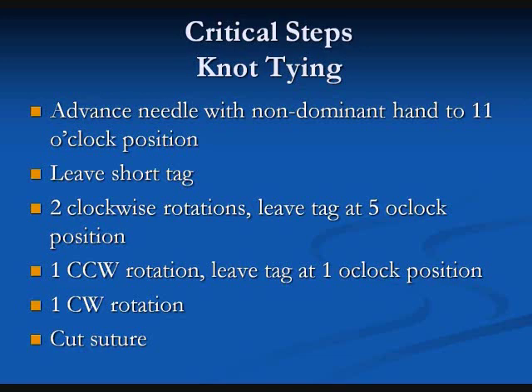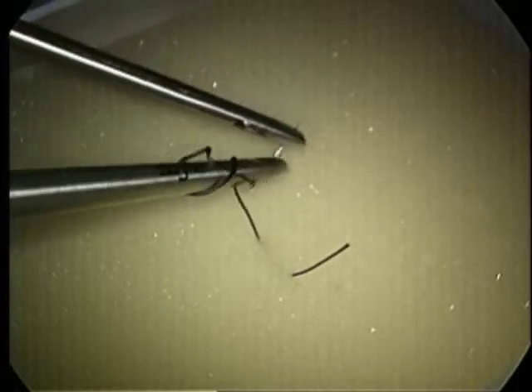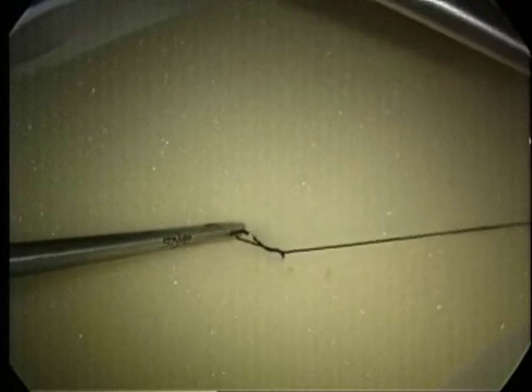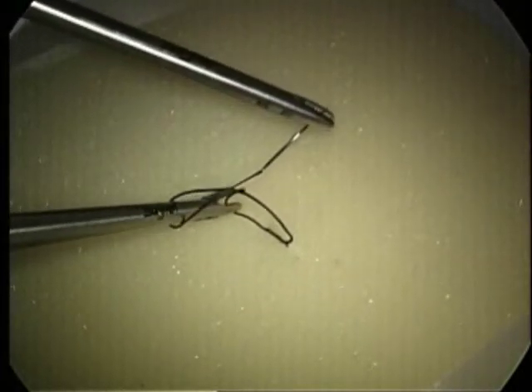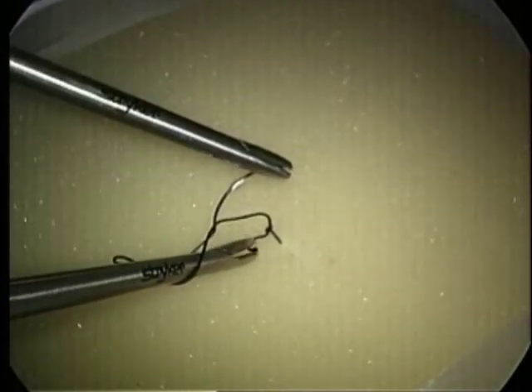The first wrap is two clockwise turns with the needle positioned to the left of the knot and the tag of the suture positioned on the right. This allows the dominant or right hand instrument to fall on top of the tag after the clockwise rotation. At this point, the left hand — or the non-dominant hand — goes to the one o'clock position and the right hand leaves the tag at the seven o'clock position.